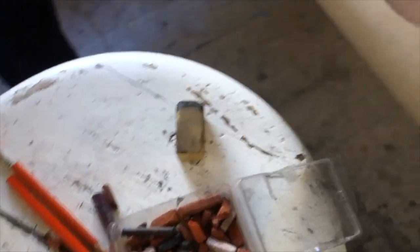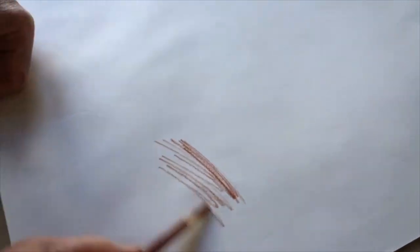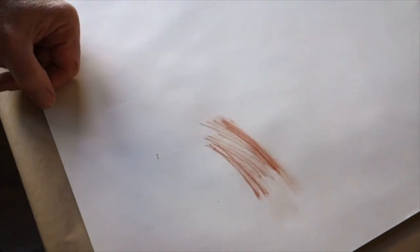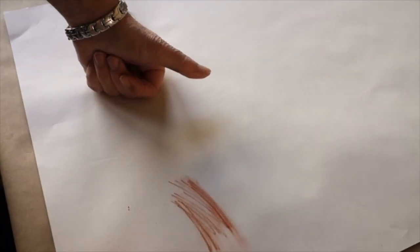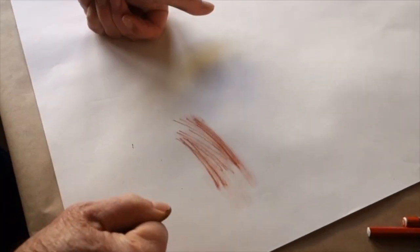Here is a sanguine pencil for some really beautiful color — the great thing about this is that it creates a tone. I do have some colors here too; I was using these primarily when working on a drawing of anatomy and needed some small touches of color.